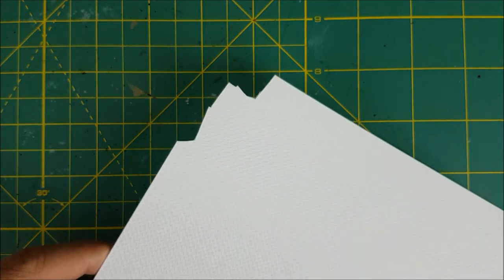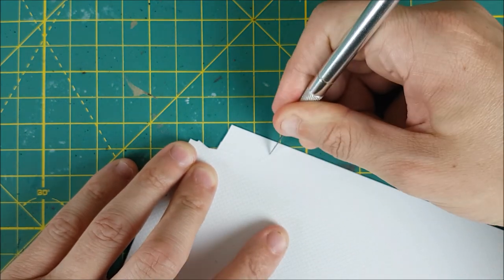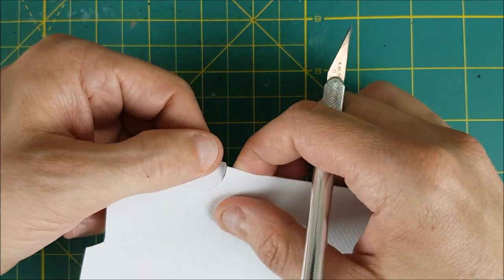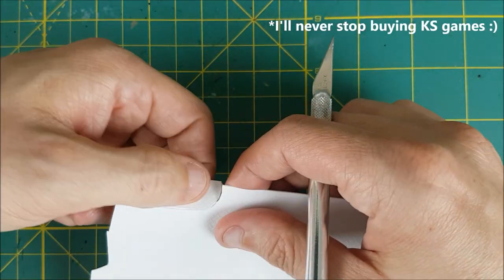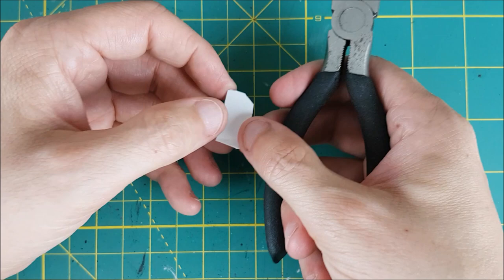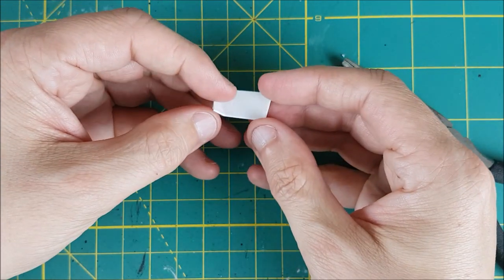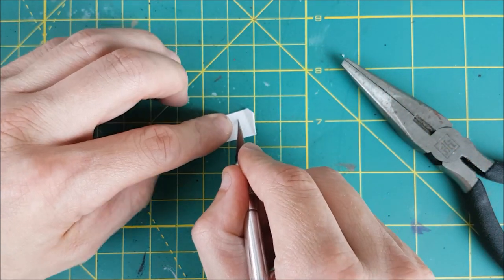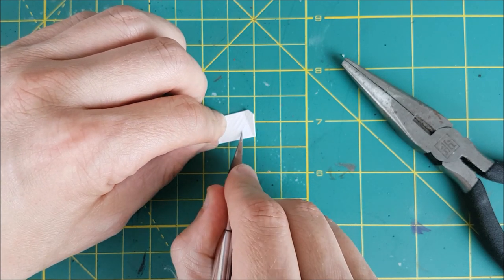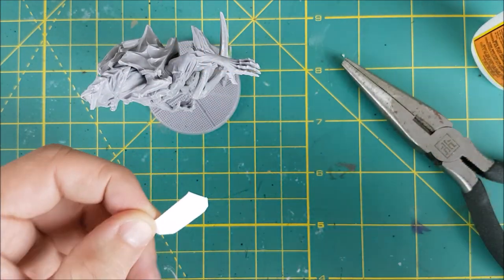Next I'm going to be using some textured plastic card for the base. I'll post a link in the description for where you can buy this stuff if you want it, but you can also use an old plastic card from your wallet. Take out that visa you've been using to buy new Kickstarters, cut it up and use it for debris on your bases. I'm using some pliers here to put a couple bends in the plastic card to make it look like it was ripped from the wall or the floor. Now I'm using my hobby knife to cut three deep scratches to simulate some claw marks. And finally I'm using some super glue to place this debris somewhere on the base.